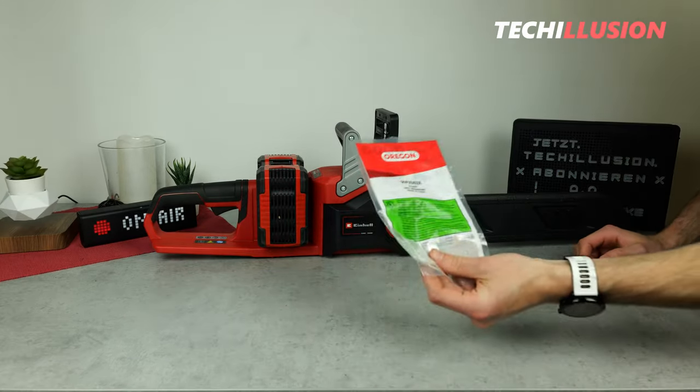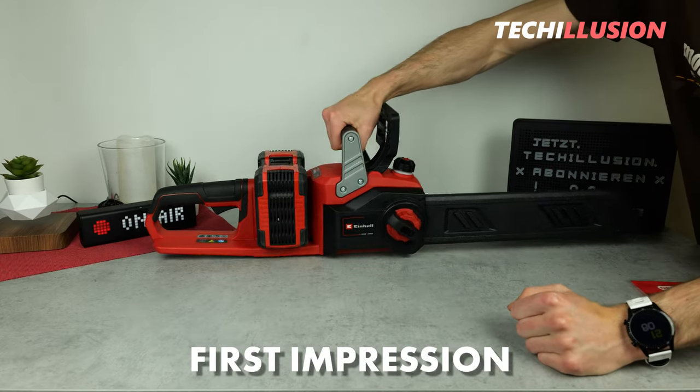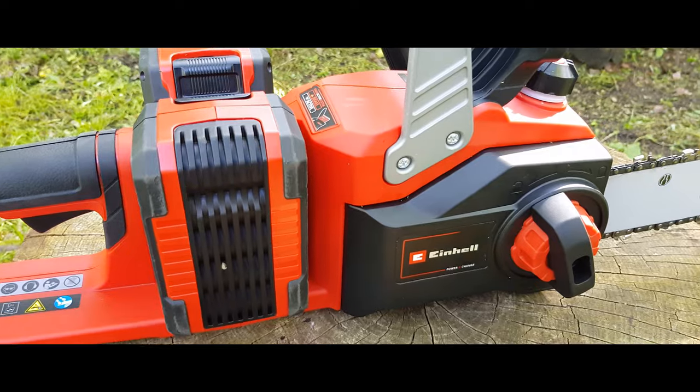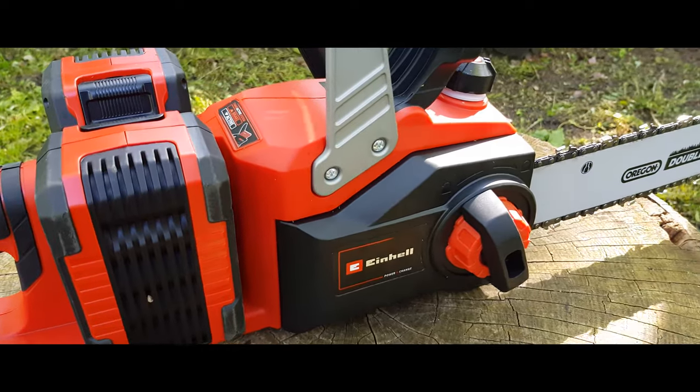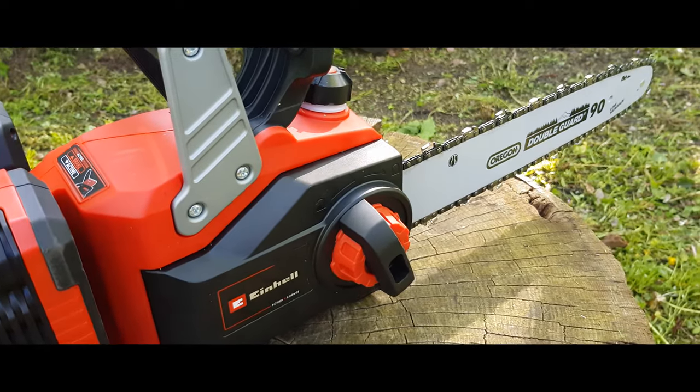Now let's take a closer look at the device itself. From the first impression, the device looks relatively good. You can immediately notice that we have a lot of simple plastic all around, but other than that the build quality seems quite decent and sturdy.